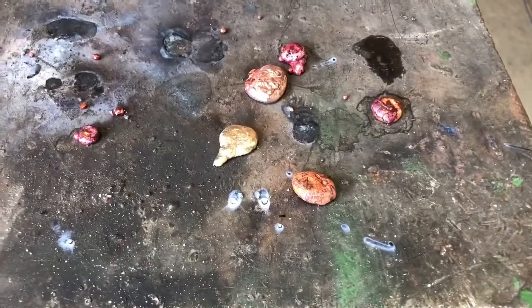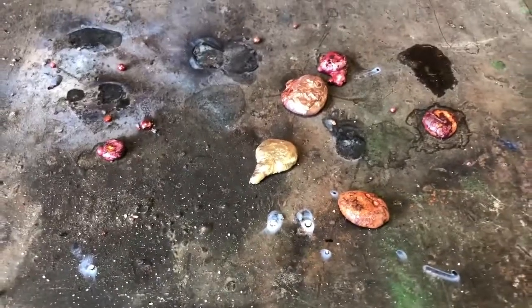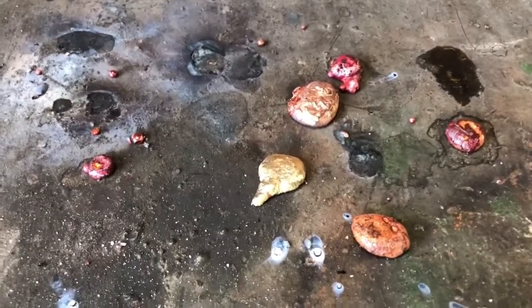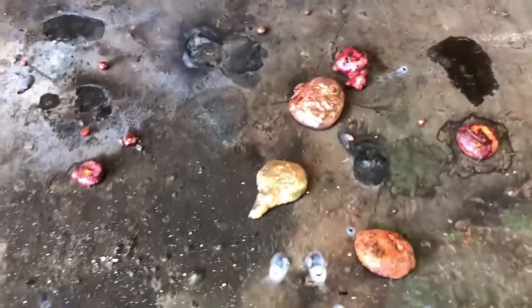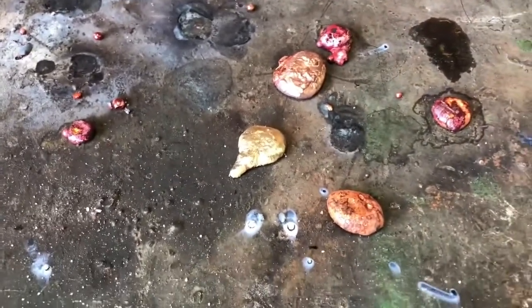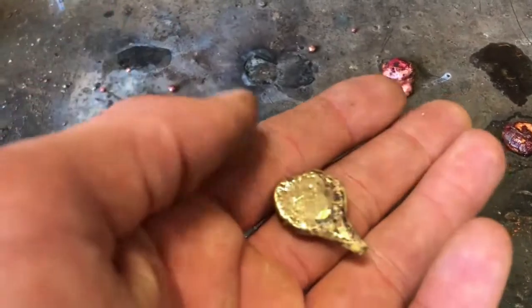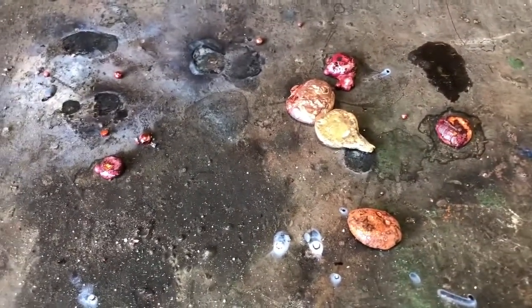On my first pour I messed up a little bit and added the zinc to the molten copper, which proved to be a failure — the zinc kind of exploded and could have been quite dangerous. This is what I ended up getting out after cleaning the crucible. This piece here looks kind of like brass but the rest are all obviously mostly copper, so I'm going to give it another try.